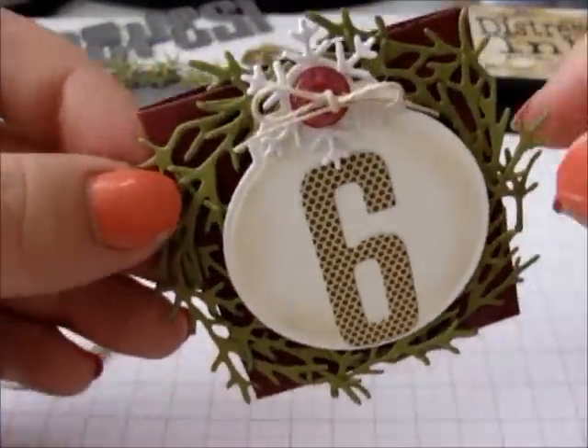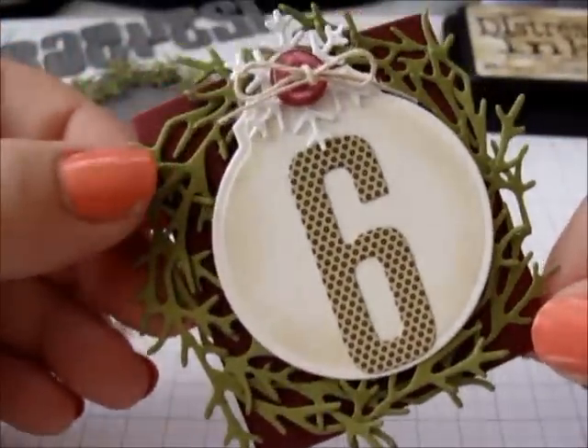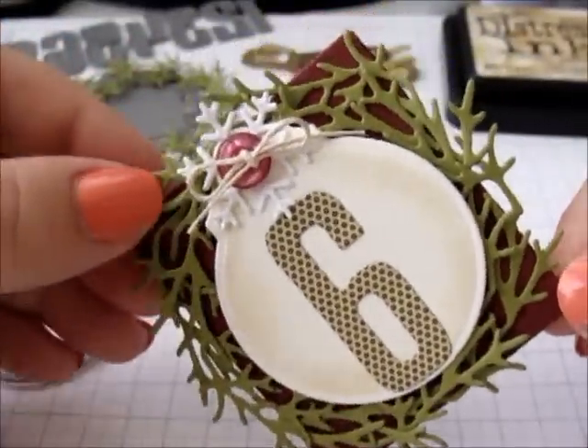Hi everyone, Sarah here. Today I'm going to show you how I've made these advent calendar pockets. I'll show you all the dies I've used and the way I have assembled them.